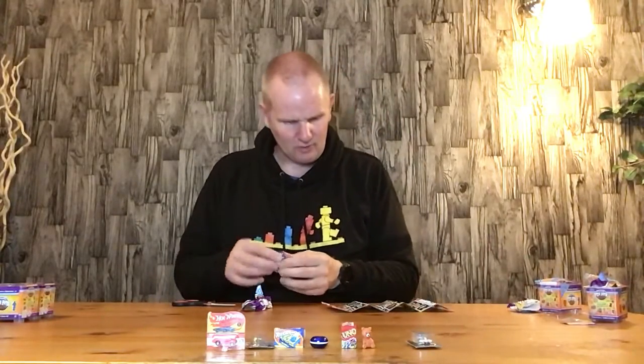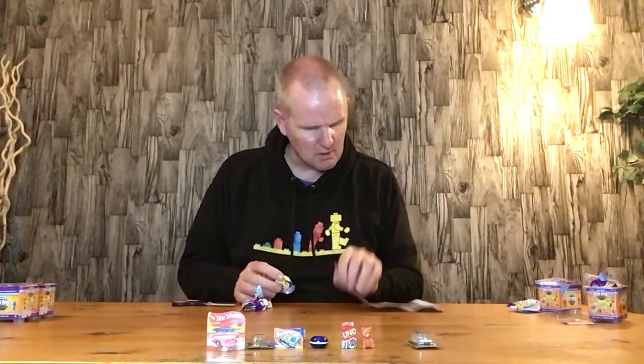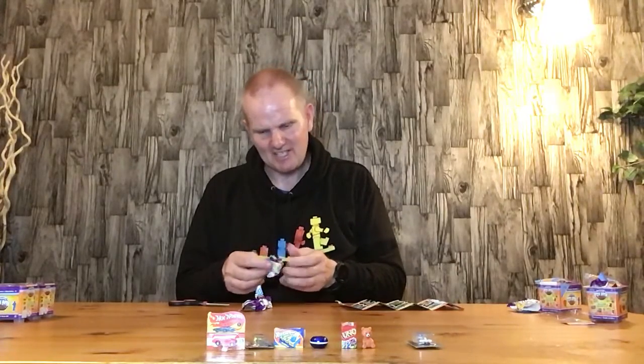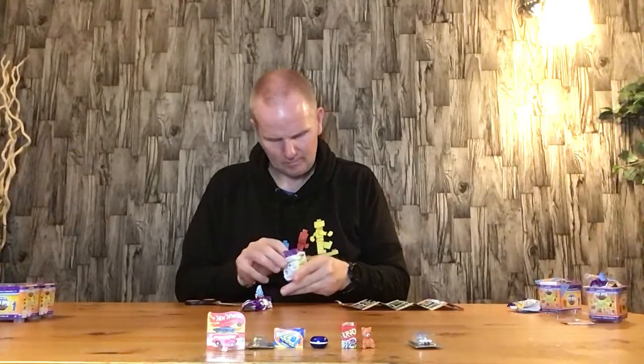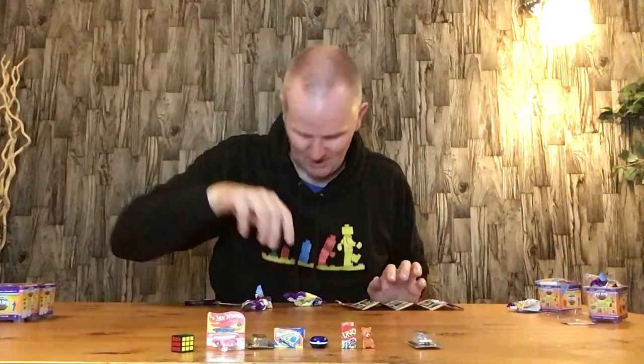Got another one — it's a cube. It could be... Oh, and you can get Crocodile Dentist in these mini sets as well. But it's a Rubik's Cube — I should have guessed that. Basically they've got a plastic cube, put the stickers on, and you've got a Rubik's Cube. Quite cool.